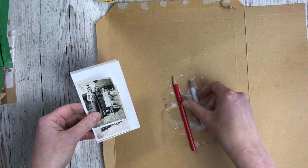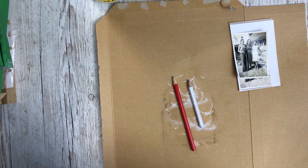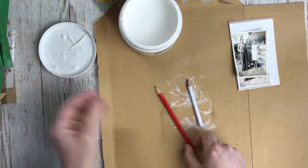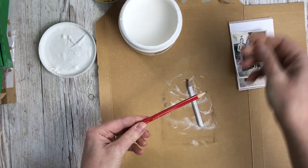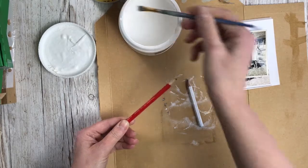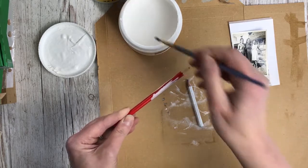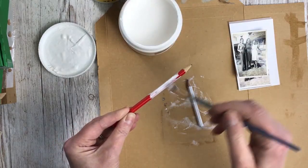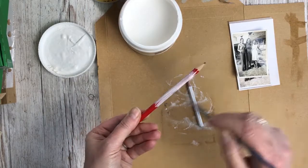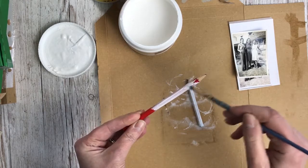Then you want to prepare your pencil. You want a light background — if you've got a pencil that already has a light background, you're halfway there. I'm going to get some gesso and paint the pencil until it's well coated. I'll leave it to dry and then do as many coats as I need to get a really nice clear white coat.